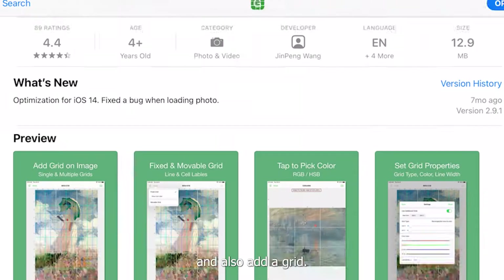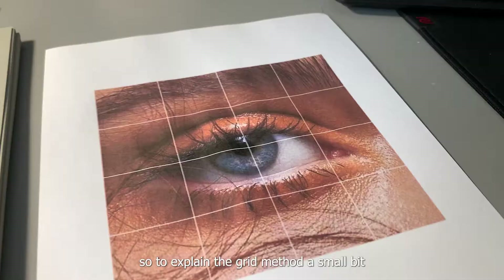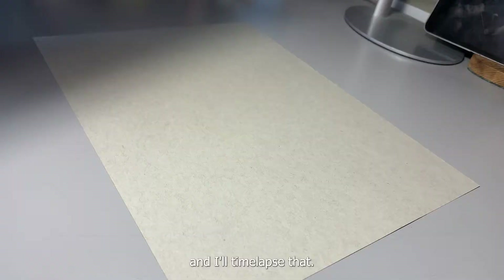Print the image you want to draw and also add a grid. The biggest problem people have is they're not accurate with their outlines. You can be super accurate by using the grid method. I did print out a picture that I will be drawing, and all these squares I'm going to transfer onto here. I'll get my ruler and pencil and I'll time-lapse that.